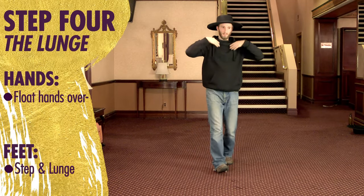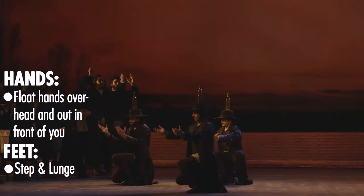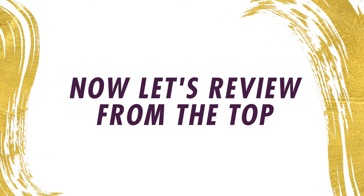Step. Bring your hands. Here's what we got.